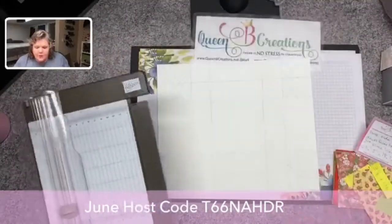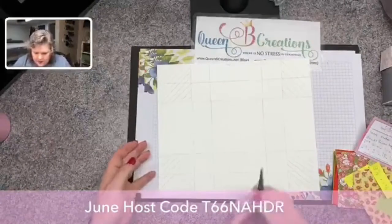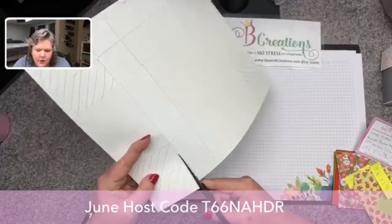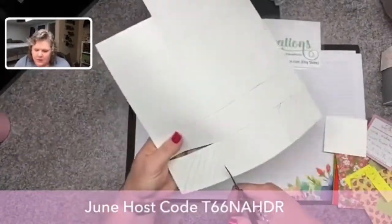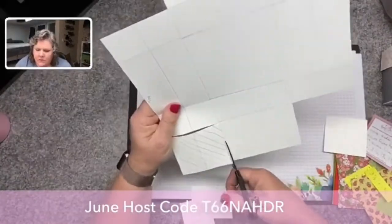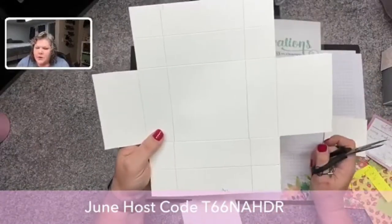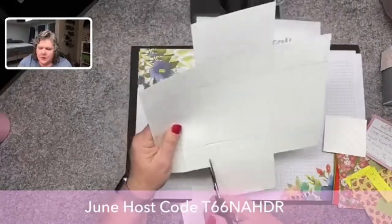Then what we're gonna do is bring in our scissors. Keeping in mind that's the top, I'm gonna come in and cut out these two squares at each corner — it's all easy from here, I promise. So that was the next step — I just removed the four corners. Now what we want to do is make these flaps.